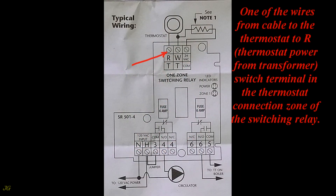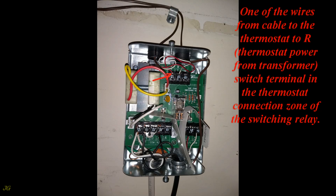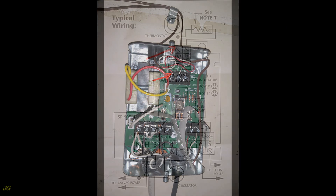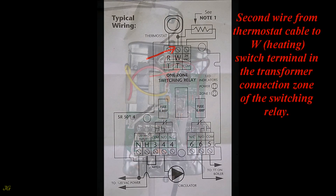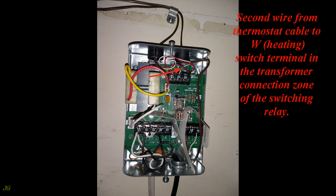One of the wires from the cable to the thermostat connects to the R (thermostat power from transformer) switch terminal in the thermostat connection zone. The second wire from the thermostat cable connects to the W (Heating) switch terminal in the thermostat connection zone of the switching relay.